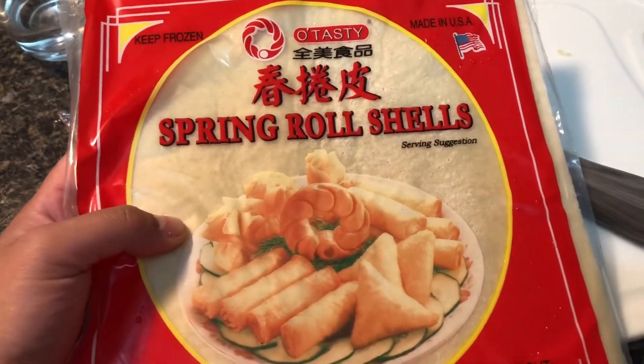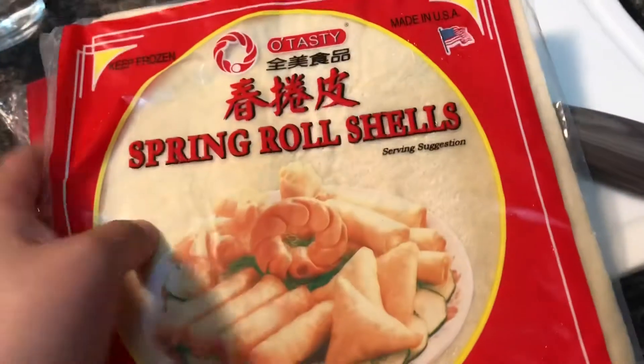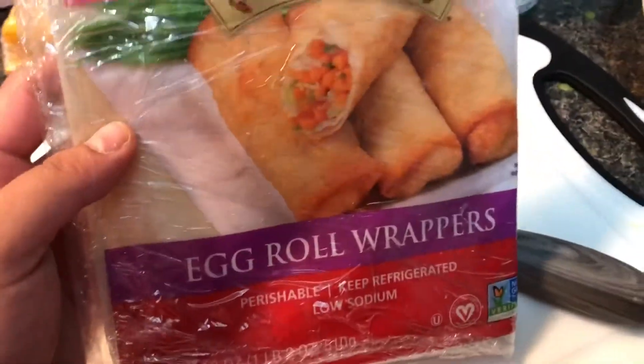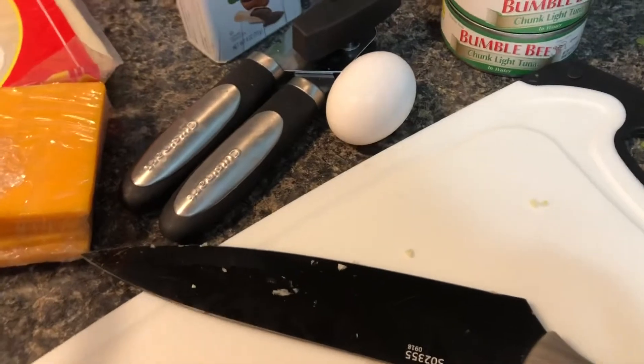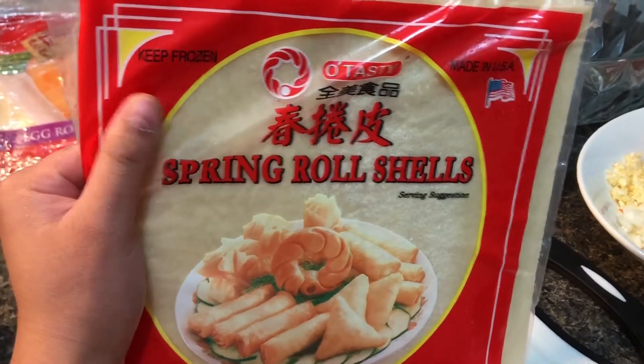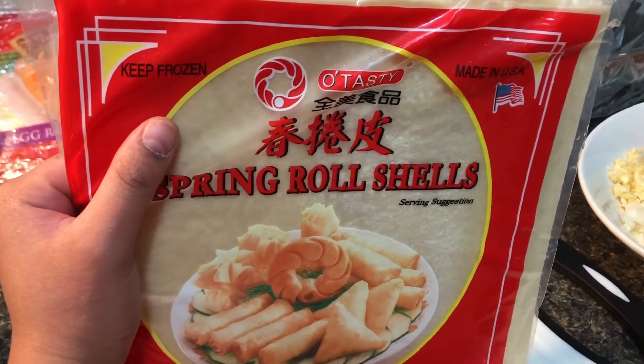I actually have two wrappers here. This one from Oh Tasty appears to be thinner, so that's the reason why I picked it up — 9 out of 10 I'll pick this one. This one from Twin Dragon is a leftover from the egg rolls I made and it's very thick. It's going to be your personal preference, but I find this thinner one more convenient because it can cook the inside so much better and everything comes out crispy all throughout.